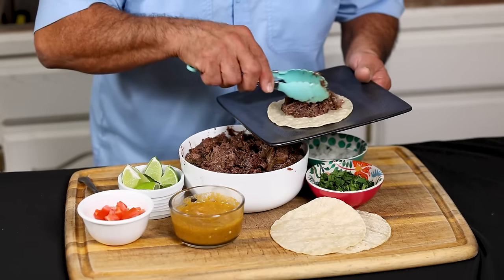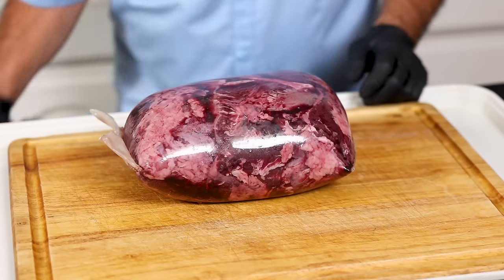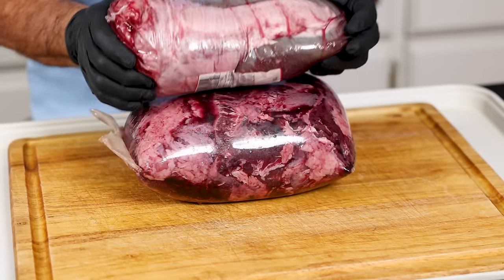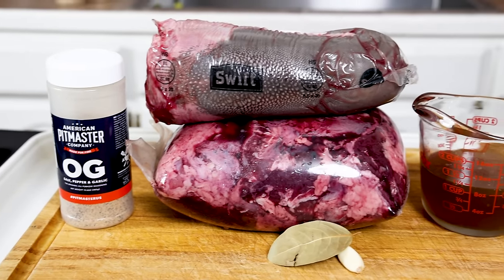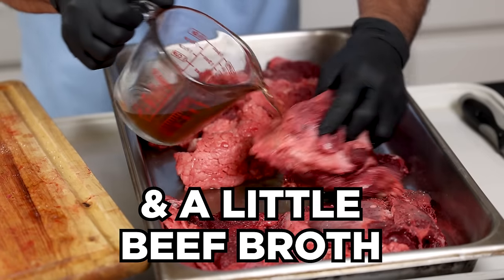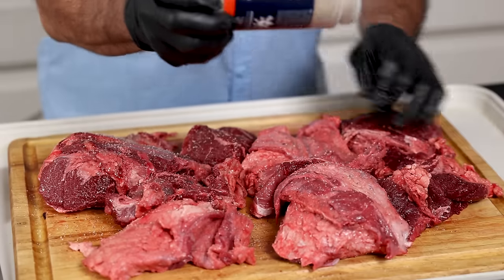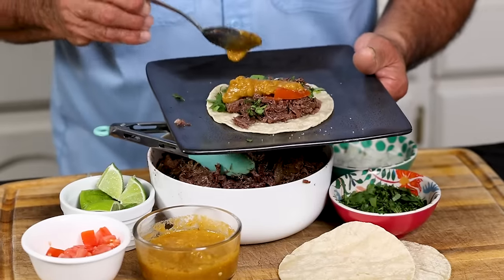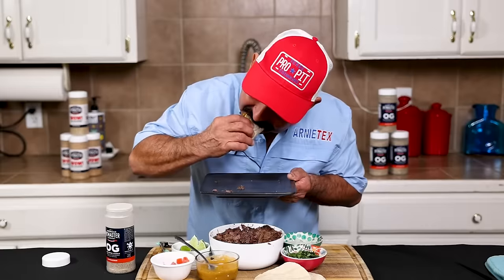The flavors of the meat are so good, you only need a couple of simple ingredients. In this recipe we're going to use eight pounds of cachete — that's cheek meat in English — one whole lengua, that's tongue meat, one garlic clove, one bay leaf, a light shake of OG, that's the salt, pepper, garlic in a perfect ratio, and of course some super good homemade salsa.